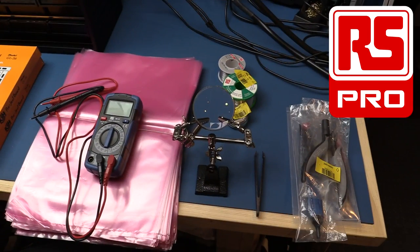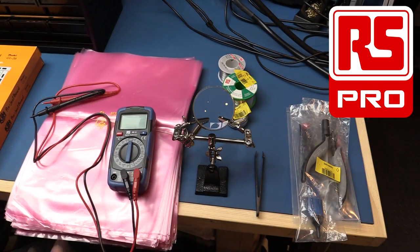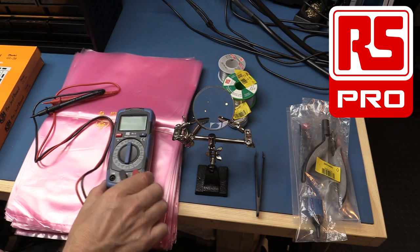I think that's everything for the unboxing, so let's have a closer look at some of these components and look at the specs on the RS Components website. The fact that RS have decided to give products the RS Pro banner is a statement of their confidence in the quality. Let's start with the first thing I want to look at — the multimeter. This is the RS-12 digital multimeter with a set of fixed ranges — it's not auto-ranging.